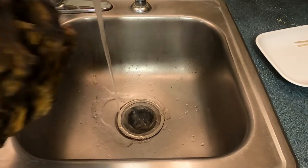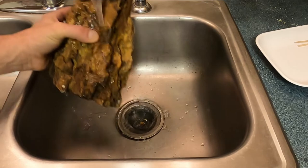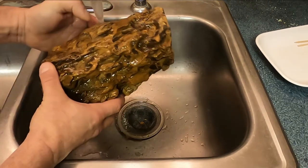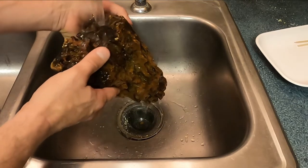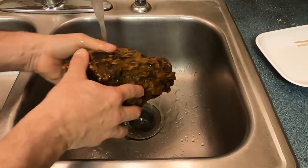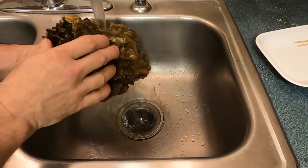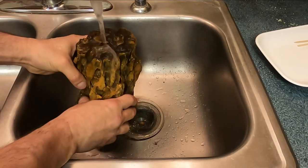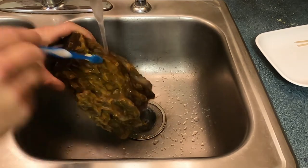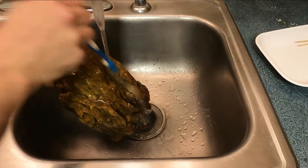I'm gonna be gentle with this — this stuff is very brittle and very porous, but it is lightweight, which is really nice compared to a lot of other rocks and stones. And with it being porous, it's a great place for beneficial bacteria to colonize. Just giving it a scrub down so I can see what I'm working with.